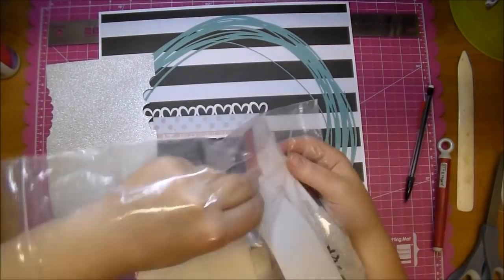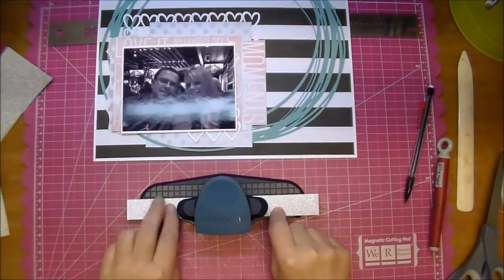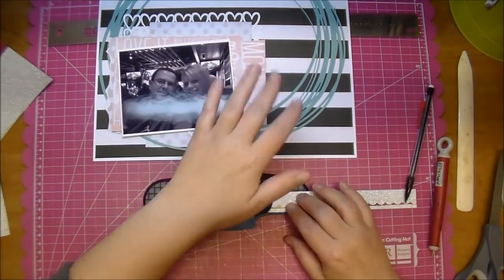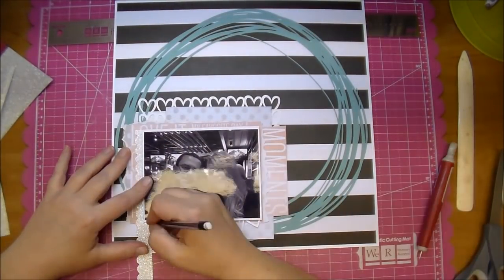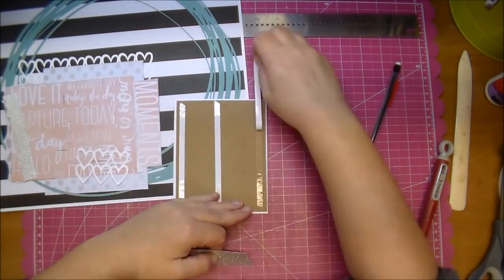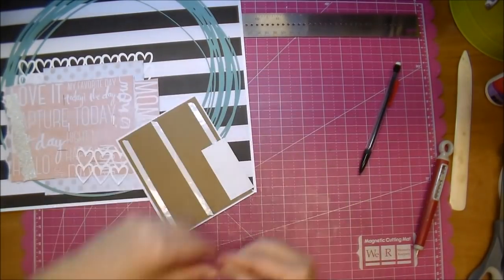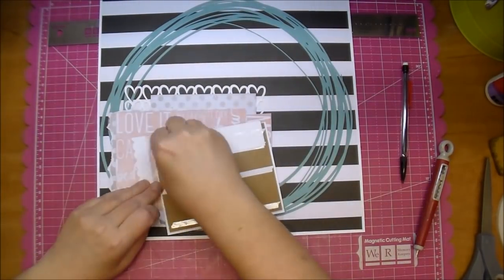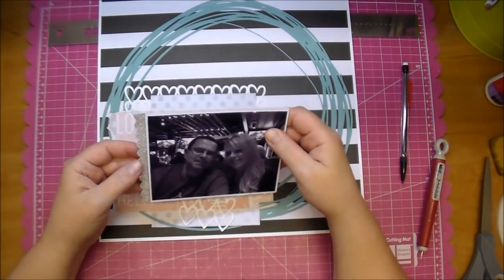I'm pulling out some DCWV glitter cardstock in silver and using a Fiskars scallop punch to punch out a portion of it that I'm going to tuck beside my photo. I decided I want a little bit to peek out under the photo, so I added some to the bottom right and replaced the tape over it. I'm using an ATG and adding that scallop to the left side.